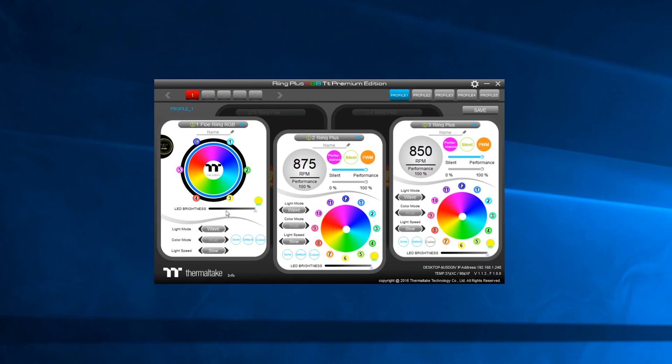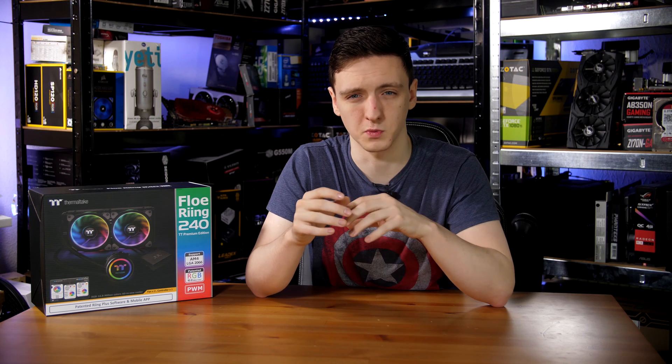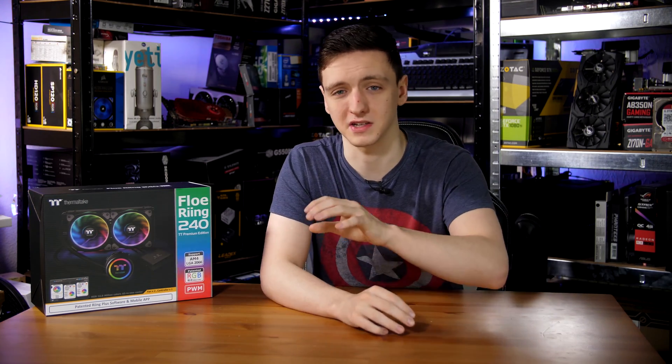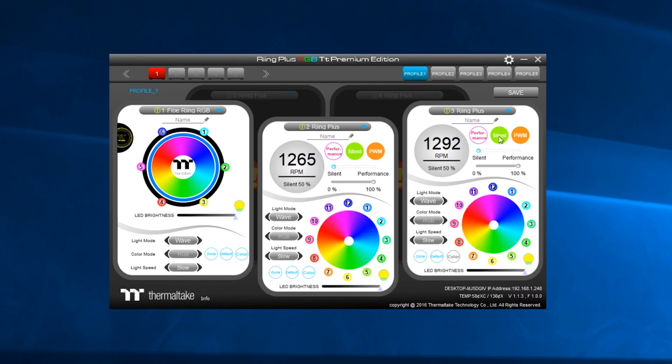My experience with the software was a little mixed. It's relatively easy to use, but it didn't auto-detect the Flow 240 as a connected pump, so I had to manually select it. The lighting, especially in wave mode, was very jumpy — almost like a clock ticking to the next color rather than smoothly transitioning. Fan profile options were fairly limited: essentially a performance or silence preset with a slider in between, and there didn't seem to be much control over pump speed or temperature efficiency.